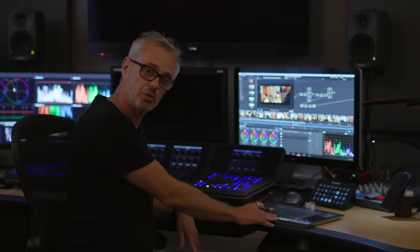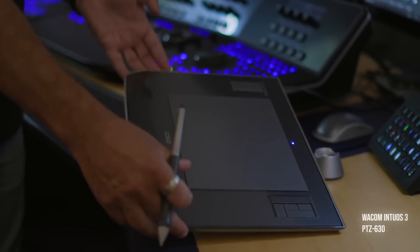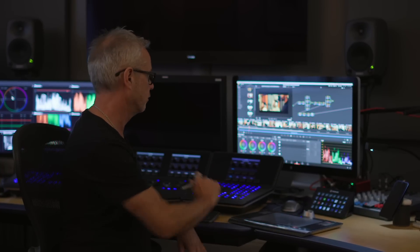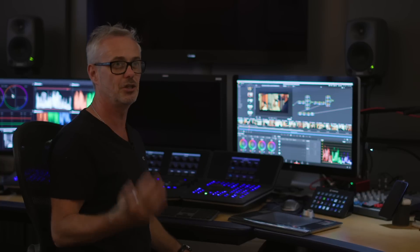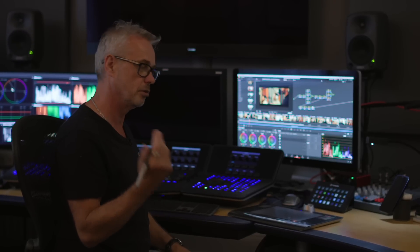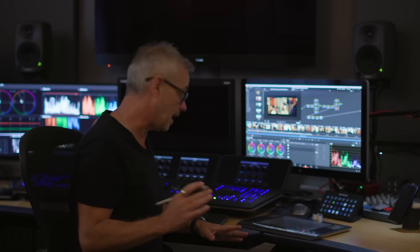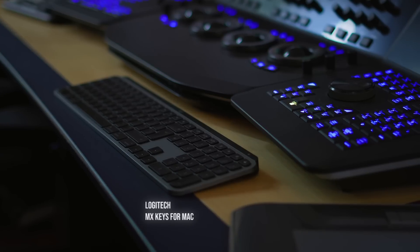I've got my Wacom tablet — an Intuos 3, actually about 15 years old. I prefer the old style because it has the little touch strip on the side. I use a pen for everything, including emailing — no mouse at all. There is now an issue with the Wacom setup in DaVinci Resolve where you can't reset some parameters, so it gets a bit sticky with nodes, which means I have to have a mouse nearby.